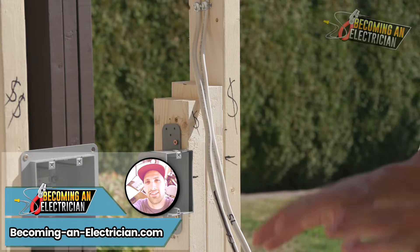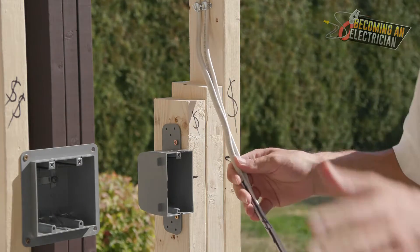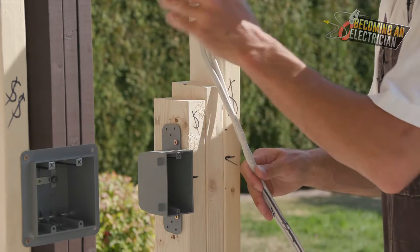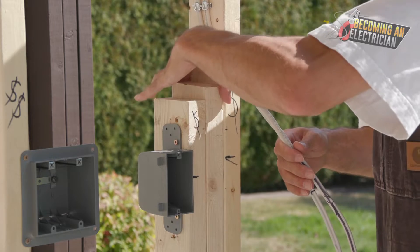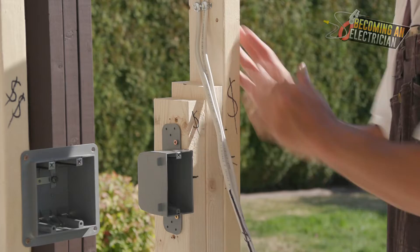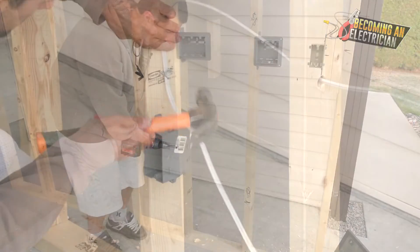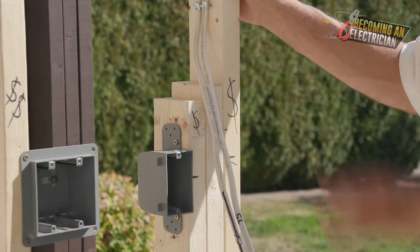Hey everyone, Riley here from becominganelectrician.com. In this video we will be continuing on with our roughing-in series for electricians. You can check out the playlist - it's listed in order of how we've approached this so far. We've talked about boxing, which includes installing scabs - a scab is just a piece of the same size wood to build out the box a little bit, so the box isn't too close to the door frame. We also talked about drilling, pulling wire, stapling, and protection plates.